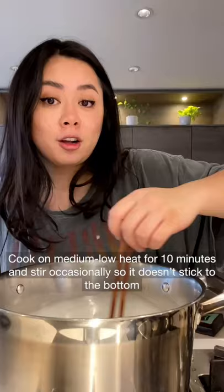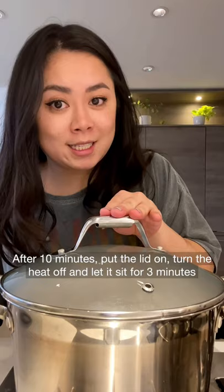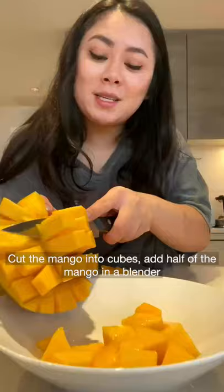Favorite creamy mango sago. Pour your tapioca pearls, medium low heat for 10 minutes and stir occasionally so it doesn't stick to the bottom. After 10 minutes, put the lid on, turn the heat off and let it sit for three minutes. Rinse with cold water and drain and set aside.